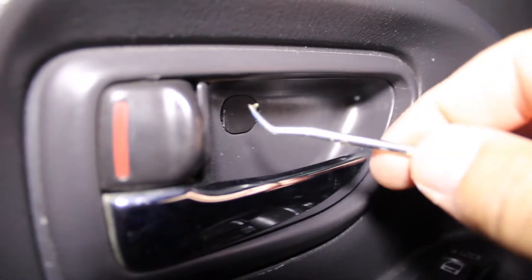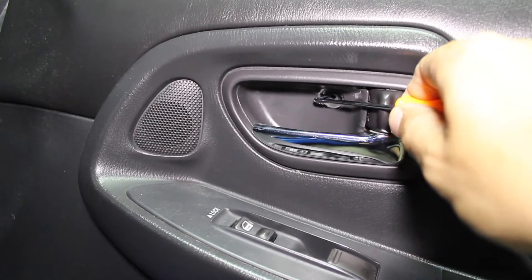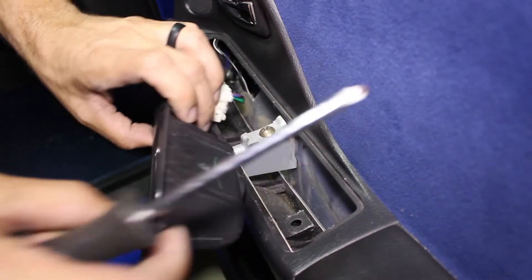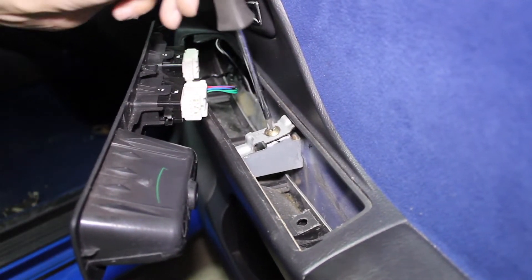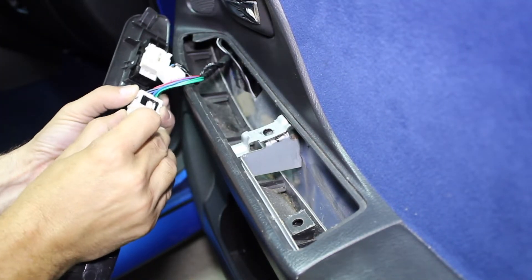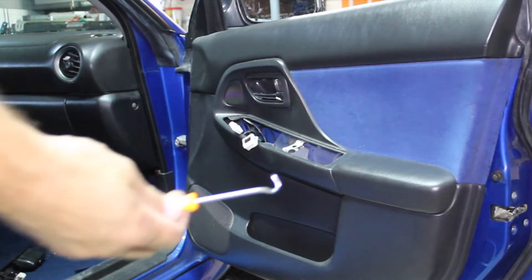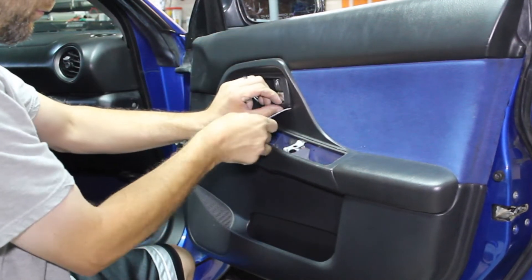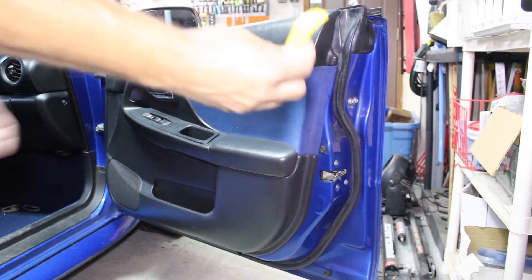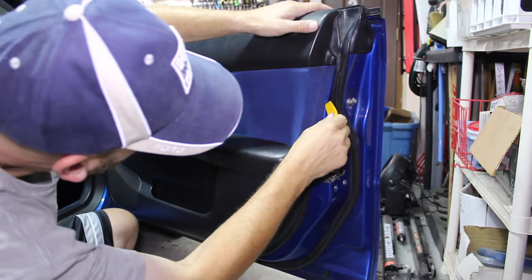First, there are two little flaps that you need to pick open. Each flap contains a Phillips head screw underneath — remove both screws from each of the flaps. Remove the door lock and window control unit, and there's another Phillips head screw underneath to remove as well. Now take the electrical connections and push in on the tab while pulling up on the plastic on top and it'll remove the pigtail connectors. Use a pick to remove the small shroud that covers the door handle.